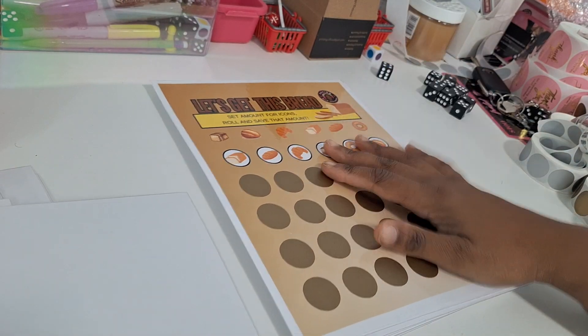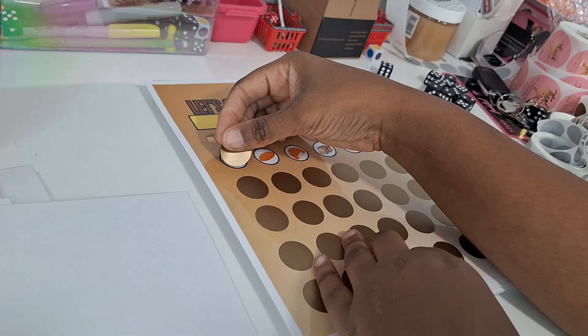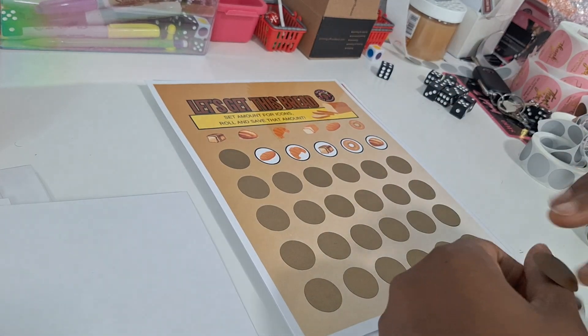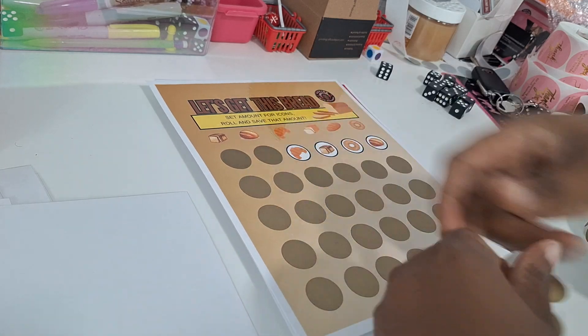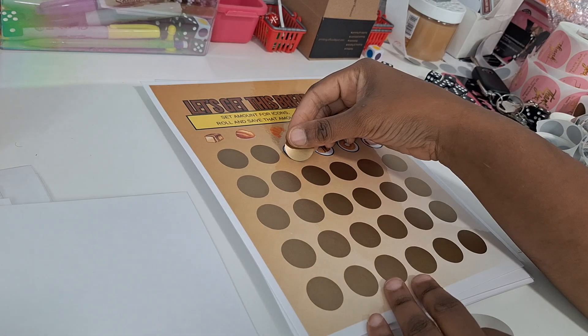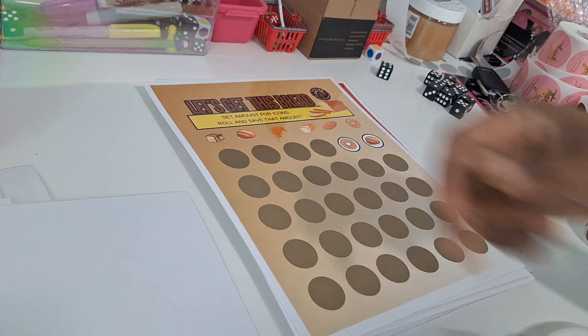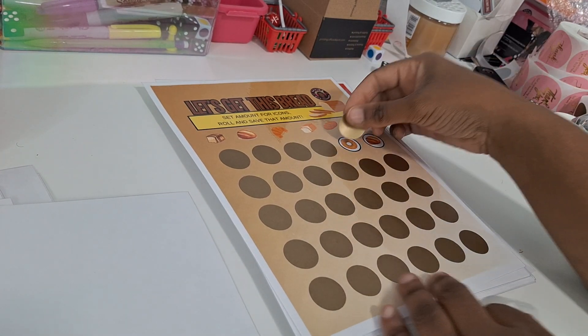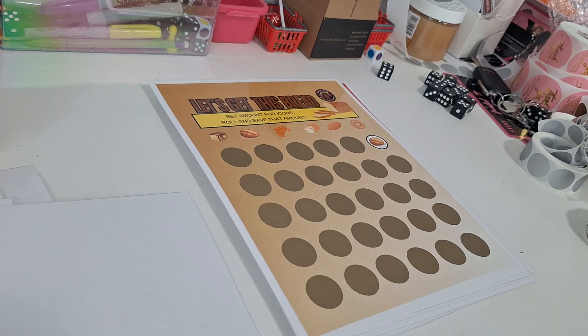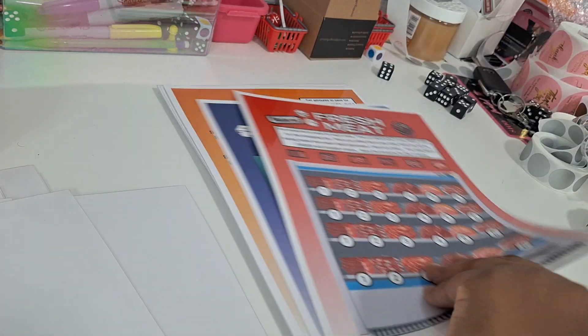Alright, let's get this bread. You have your icons — you're going to set your amount for the different icons, roll and scratch and save that amount. You got your baguettes, bagels, all different loaves of bread — wheat bread, white bread, croissants. So let's get this bread and save our money. The order of this book goes in the actual order of a grocery store for the most part.